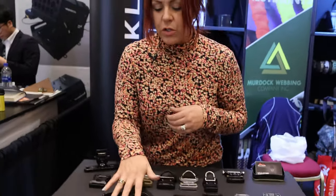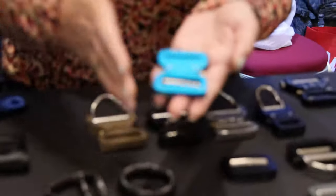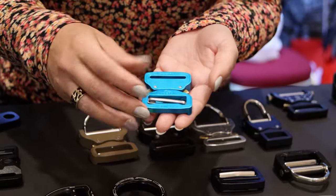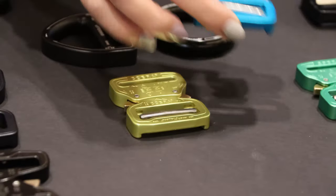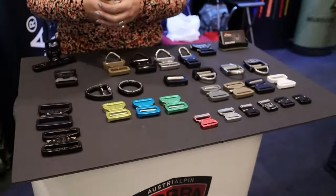We also have the pro style version in an anodized finish, so they're a brighter color — maybe a little more popular in Austria than here — but great for dog collar options. That's something that's been popular: something different and bright on your animal as opposed to the camouflage lines.